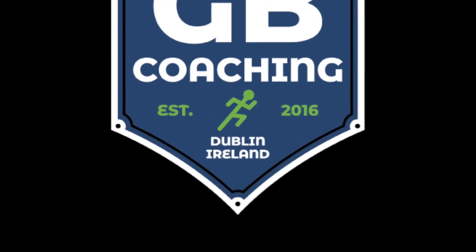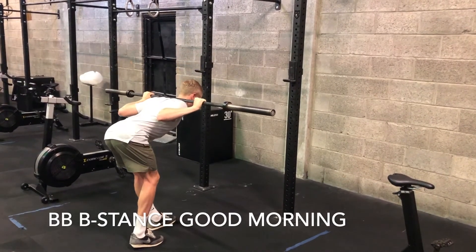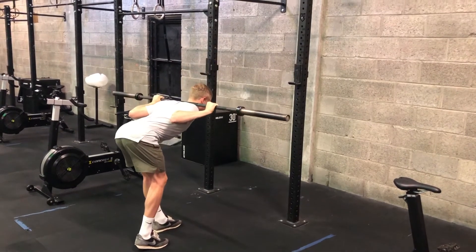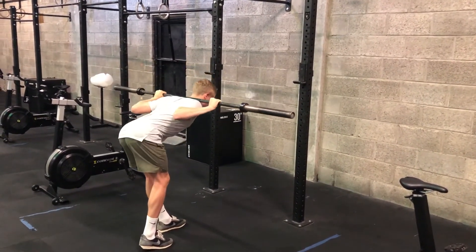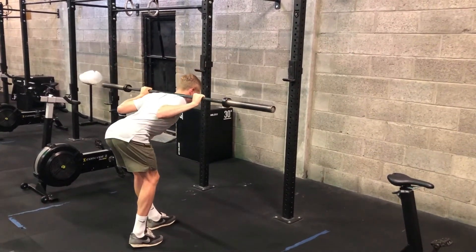For this exercise, the barbell is placed across the shoulders and we're getting into a B stance, or slightly staggered stance, as shown. You can maintain a slight bend in the back leg and be on the ball of the foot. The front foot is flat on the ground, and this is the leg that we're working. We're pushing back at the hips as shown, and then returning to the start position.